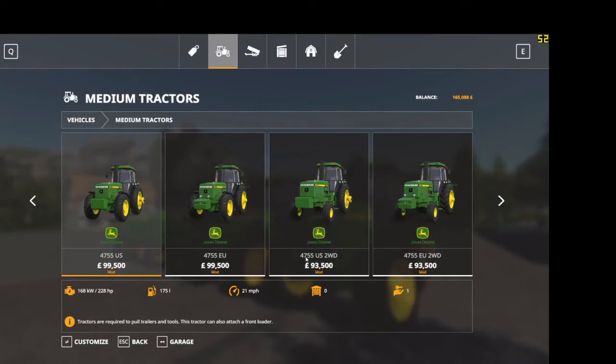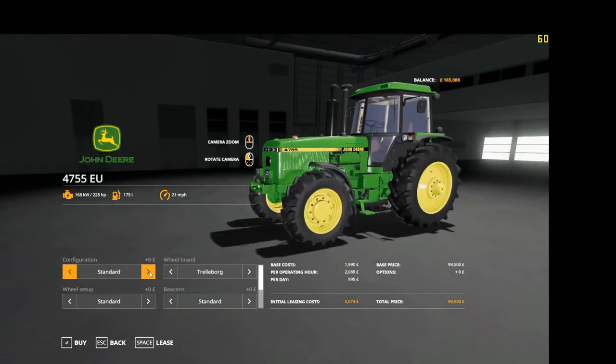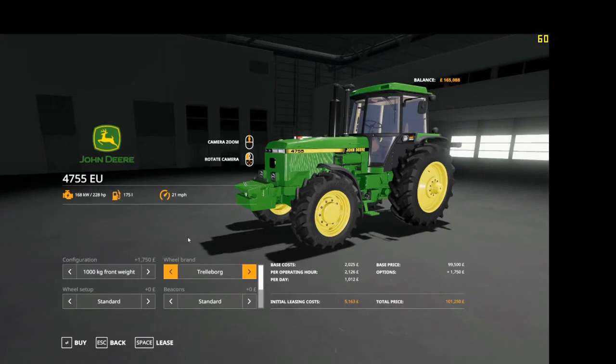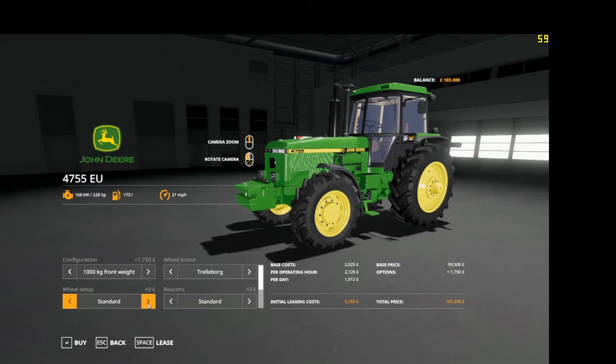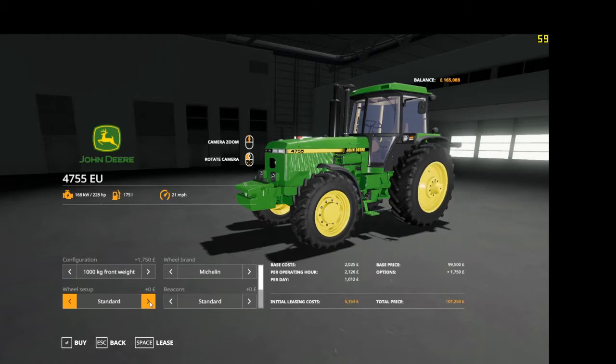The next tractor is the EU version. We have Michelin tires as well — we didn't go through tires on the US version but we will here. So you've got troll bog standard, rear twins, Michelin standard, and rear twins.